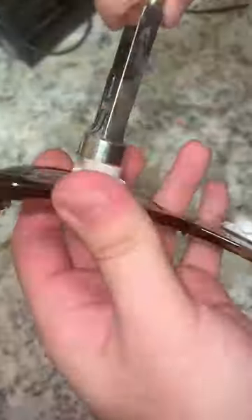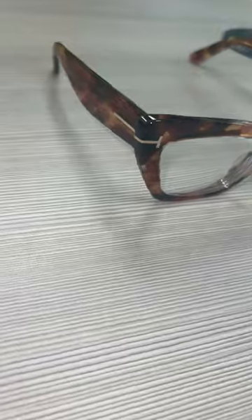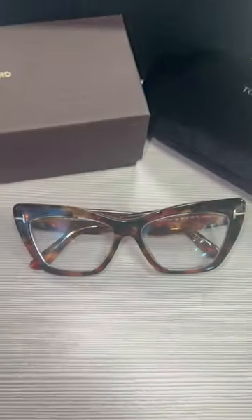The lens comes out all nice and clean. Then the optician wipes off all the water on the lens and fits the lens into the frame.